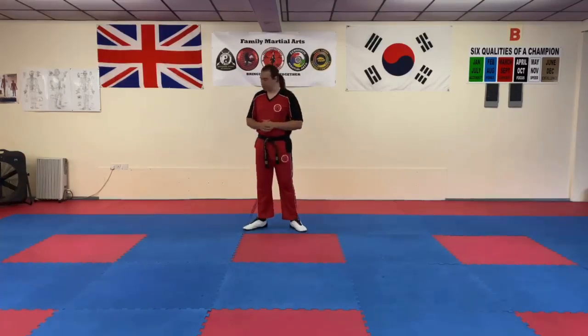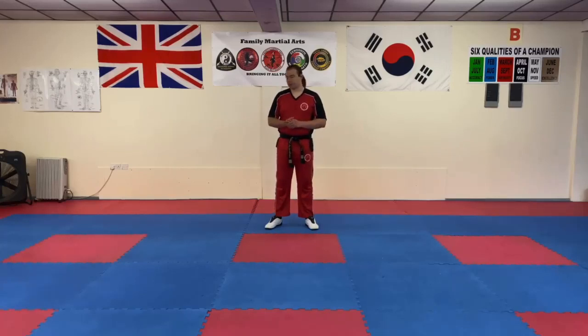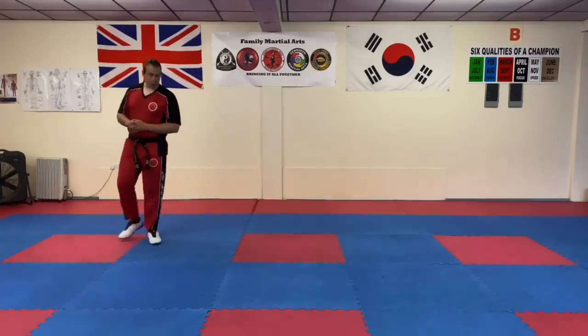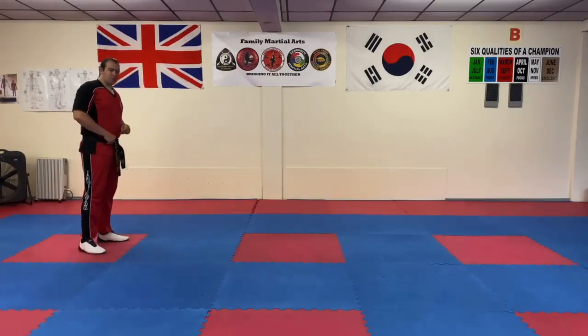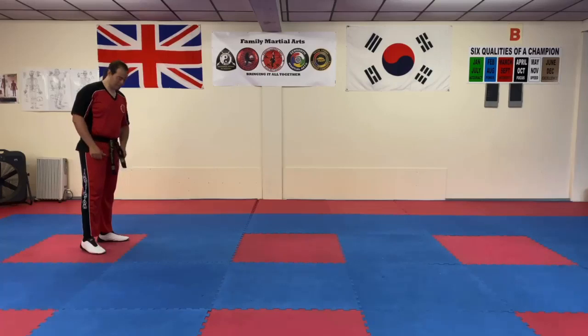I'm going to use these three red squares as my area — my perimeter, if you like. We're going to start off on one side of the room or one side of our length and this is going to be quite tough. It might not seem like it at first, but when I tell you how many you're going to do, I think you'll be thanking me.